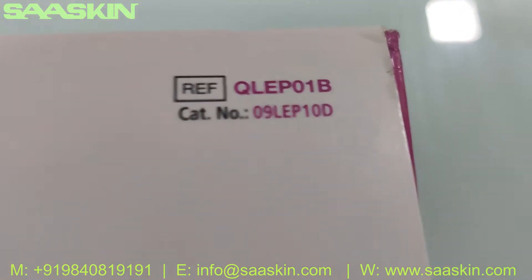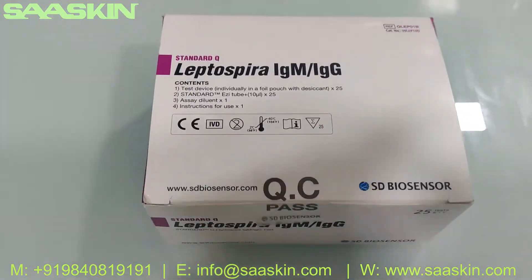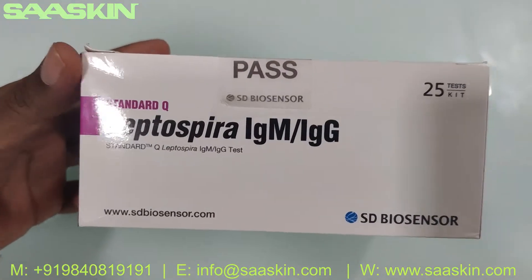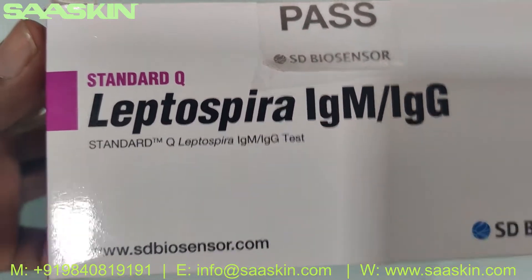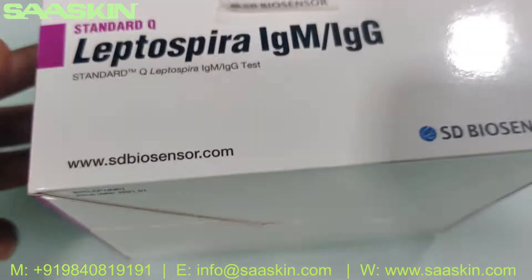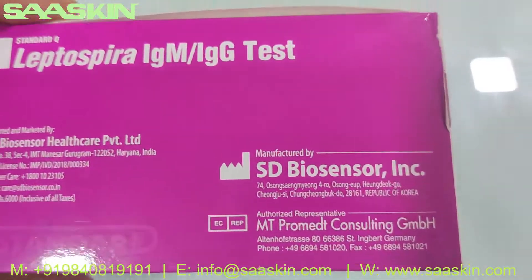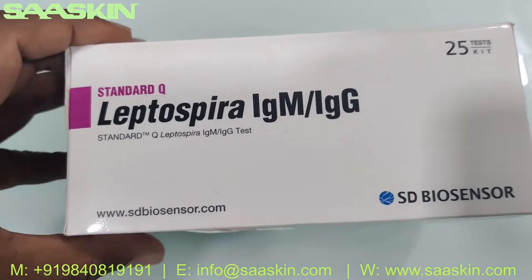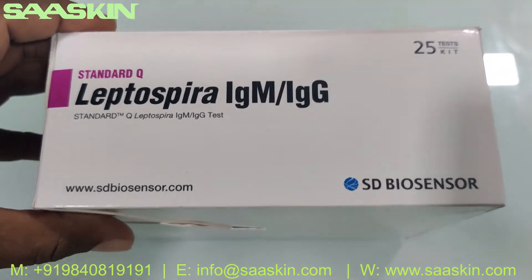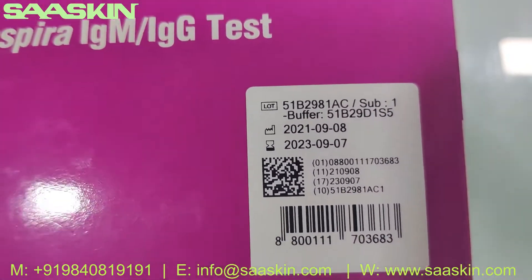You can see the reference part number here. This is the 24 test kit pack — you can see around the box. It says Standard Q Leptospira IgM IgG test. It's manufactured by SD Biosensor Korea. This is how the box looks like, with a standard 2 years of validity.